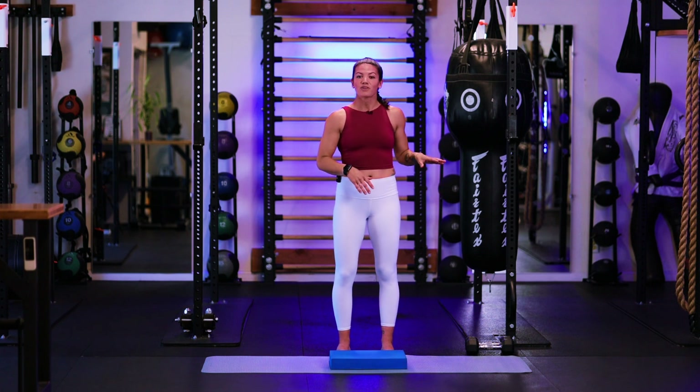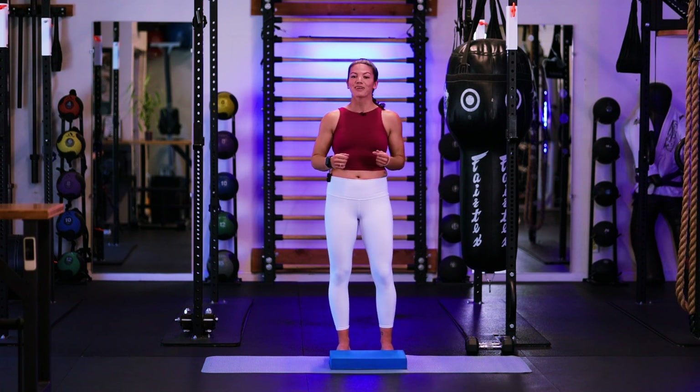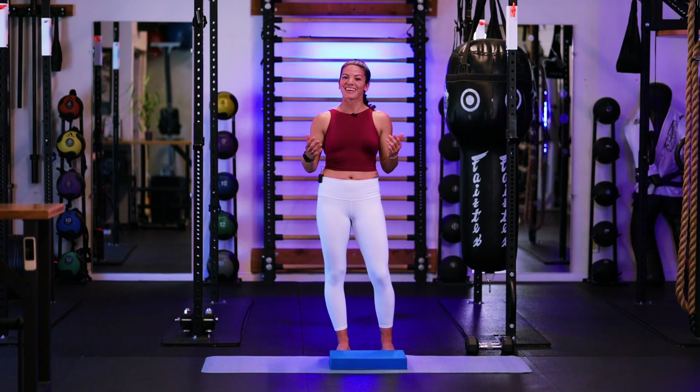I have one set of dumbbells for a set of rows that we're going to do. Other than that, grab some water, get your workout started on your fitness tracker and let's begin.